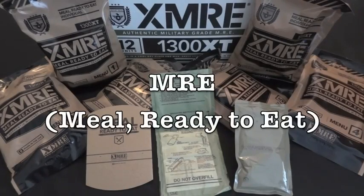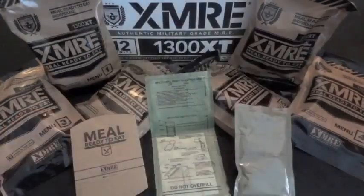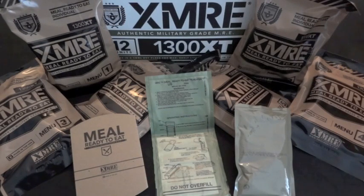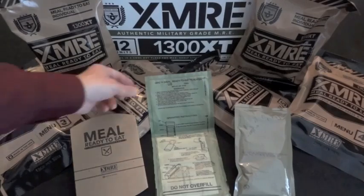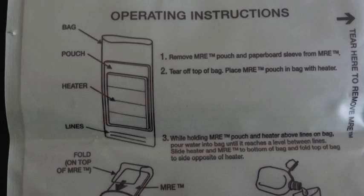As the term MRE implies, everything in an XMRE meal is fully cooked and ready to eat as it is right out of the pouch. But if you want the added comfort and morale boost that a hot meal can give, you have the option of heating components with a flameless ration heater. Just follow the instructions on the heater bag.